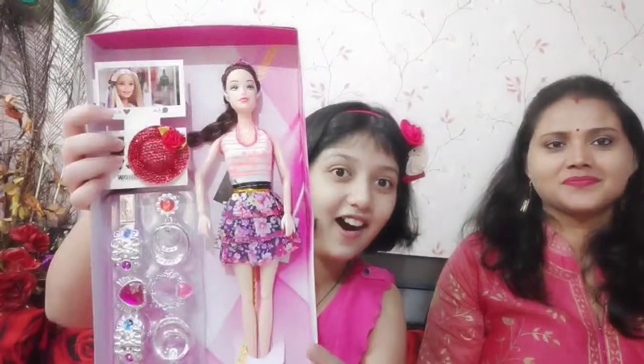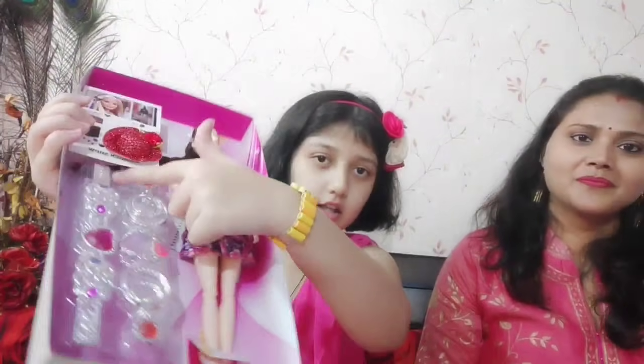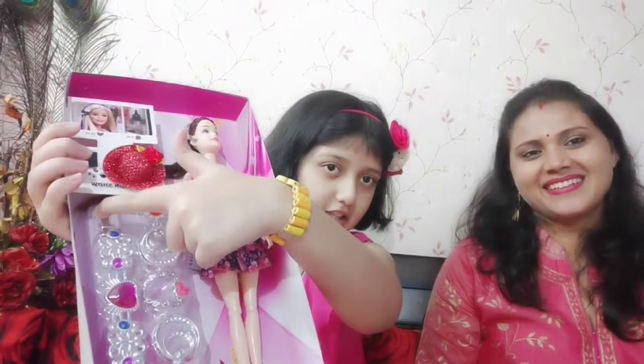Yay! Guys! I can't believe it! How beautiful it is! See? OMG! Guys! The hair is so long! It starts here and it ends here! You can see! The hair is very good! And I like the long hair dolls! I really like the long hair!